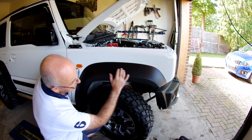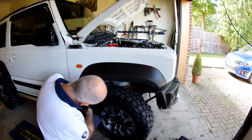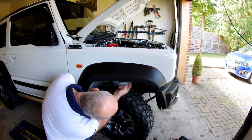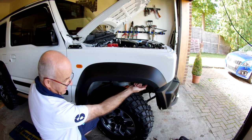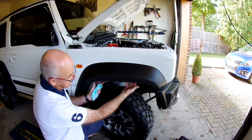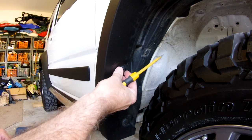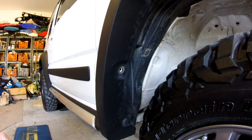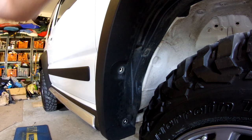Next, we have to remove this flare here. The way you undo the flare is to pop the clips around the inside. There are popping clips here and then there are pressed studs along here, so we pop the clips and then we pull the pressed studs. With these studs, you just insert a screwdriver and pull it out until all of the studs around the wheel arch are done.